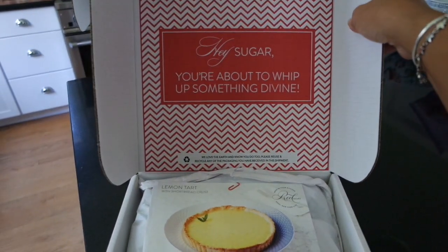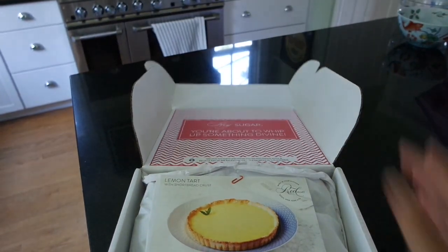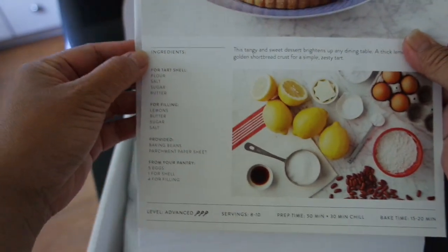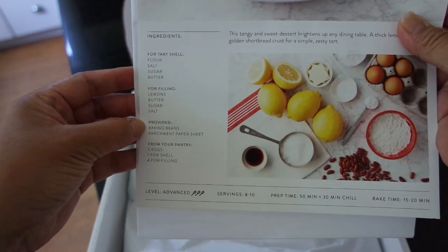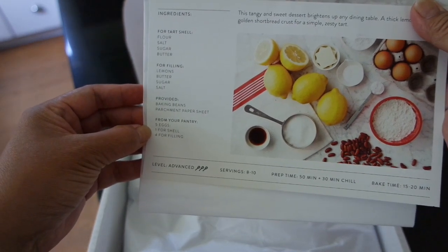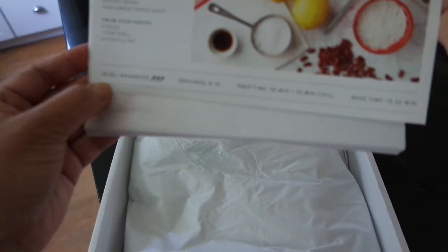First of all, it has this cute chevron pattern up here. 'Hey sugar, you're about to whip up something divine.' One of the things we requested was this lemon tart — this is what it's supposed to look like. You can see the ingredients: what goes into the tart shell, the filling, the items that are provided, and the items you'll need from your pantry that aren't included. This is an advanced recipe, which I knew when I selected it.